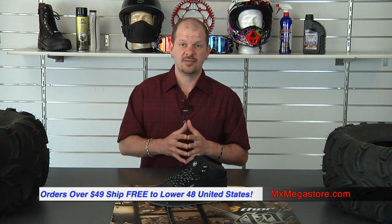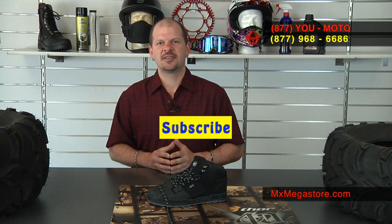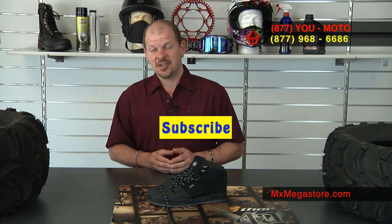To see more about this product, the DVS Westridge Casual Shoe, go ahead and click on this link — it'll take you directly to that page on our website. Make sure you subscribe to the MX Megastore YouTube channel, check us out on Facebook, and if you have any questions, contact us at 877-UMOTEL. Talk to you next time.